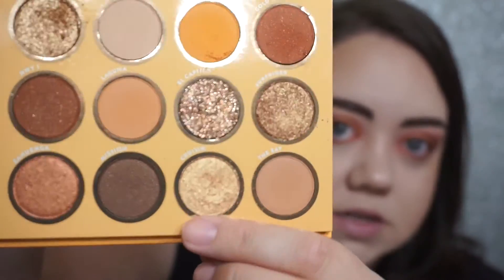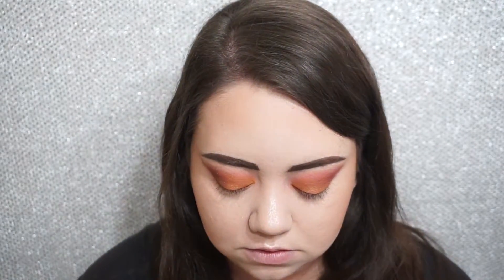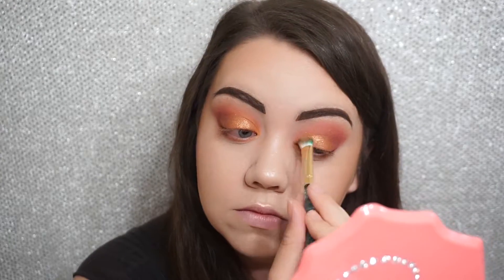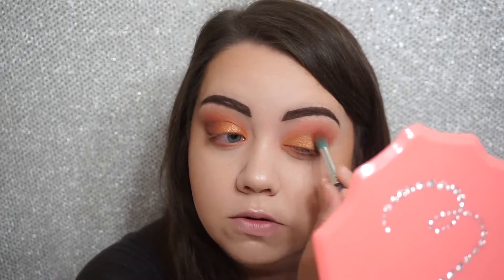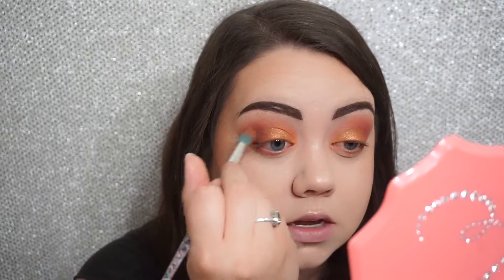On top of that I'm going to use this shade called Cruisin — it's a more subdued gold but it's got some nice reflect to it. I'll just pack this one on as well. Going back with my fluffy blending brush in that Gold Rush shade, I'm just going to blend out the edges a little bit and tidy it up.